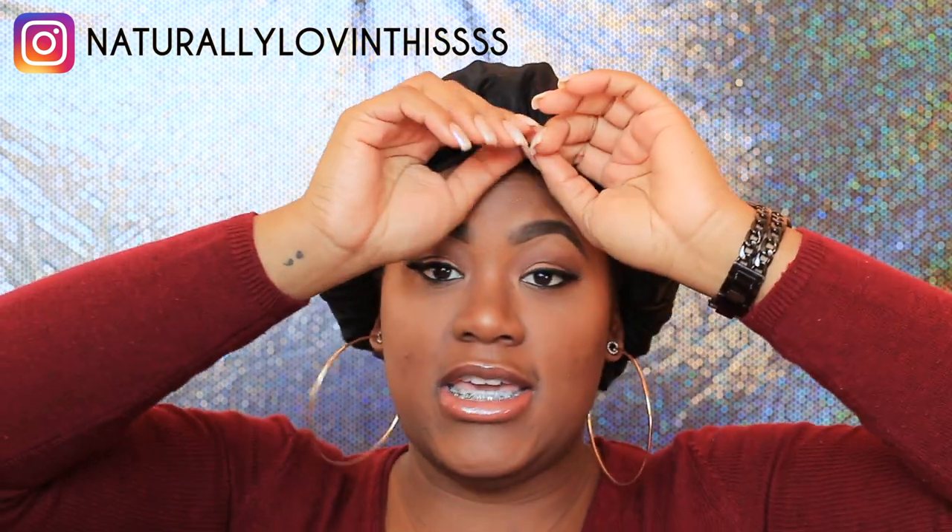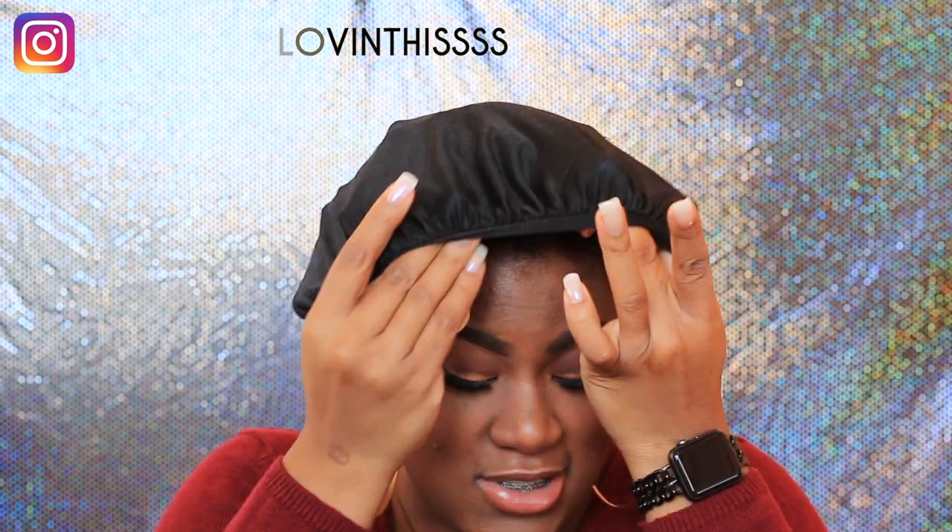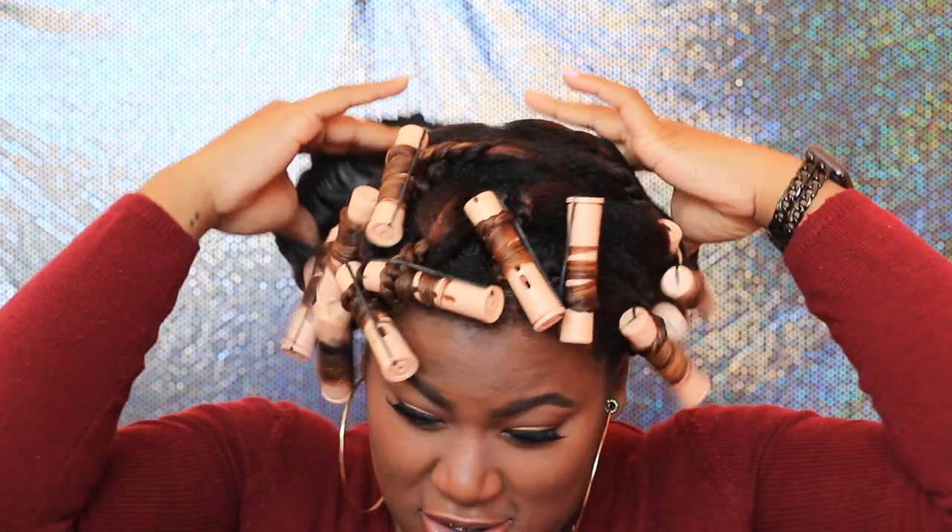Hey guys, welcome back to my channel. Shanice here, and we are back — this is the next morning. I'm going to be taking off my bonnets and taking down my twists, so let's go ahead and do it.